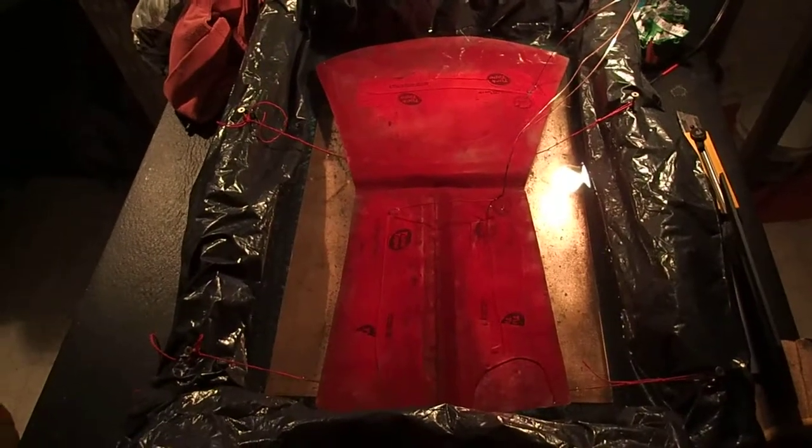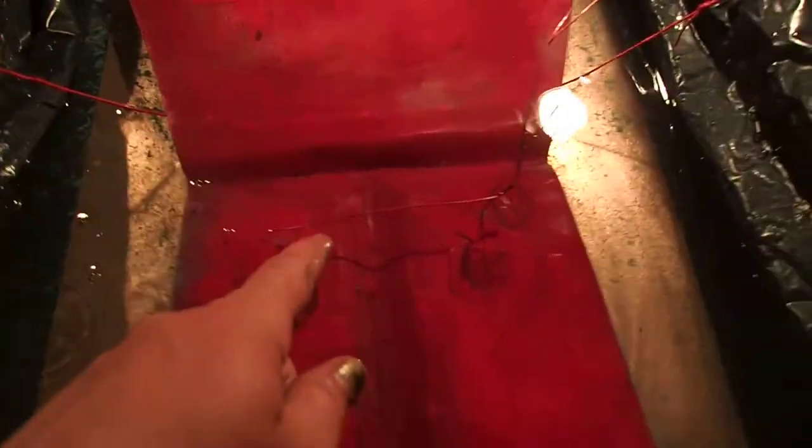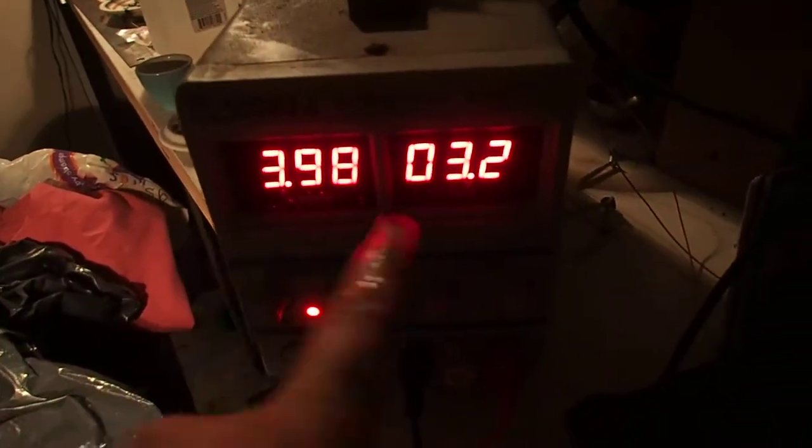Okay, so here's the copper etching. We have wires connected to it. It's in salt water. These wires go up to the positive part of my power rectifier — voltage, amperage, negative — goes down to what's called sacrificial copper on the bottom there.